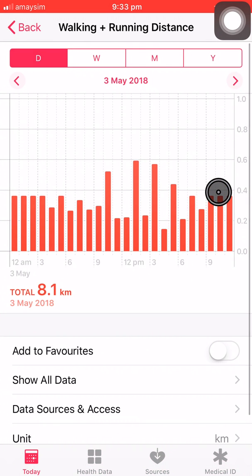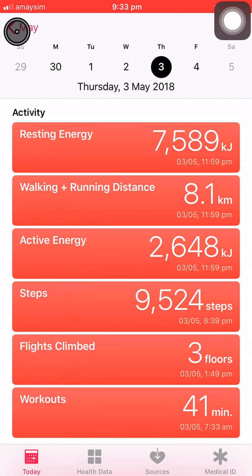So yeah, that's how easy it is to count your steps. You don't need a special wristband. Thanks for watching guys, see you next time.